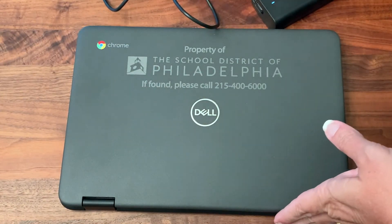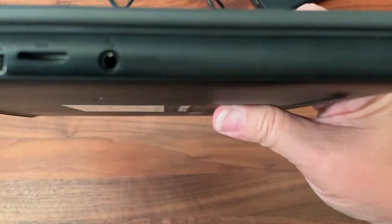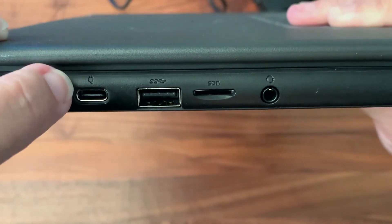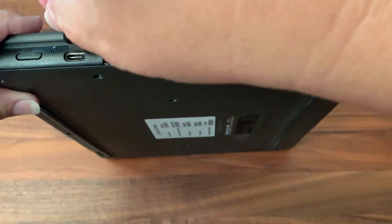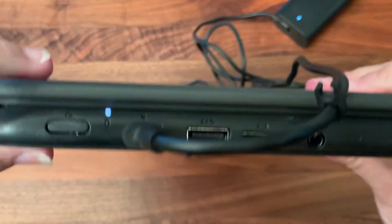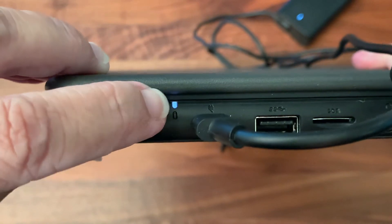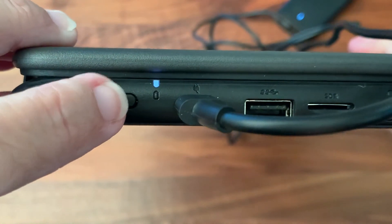The other end of the charger that goes into the Chromebook looks very different than the HP one. We look on the side of the Chromebook for the icon that looks like a plug going into a wall — it's a little hard to see, but it's there. Plug in the charger, and now we have a light that turned on telling us the Chromebook is charging. Underneath, there's a little battery icon, which is super helpful — that's how we know the battery is charging.